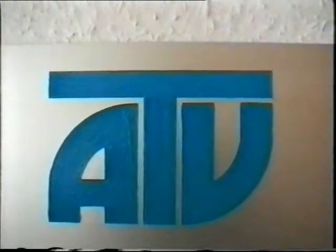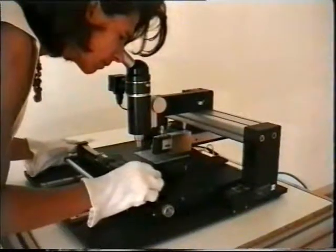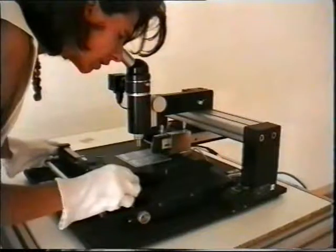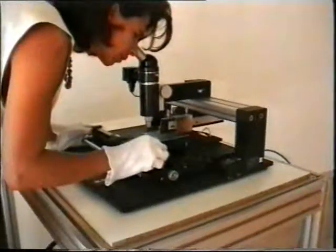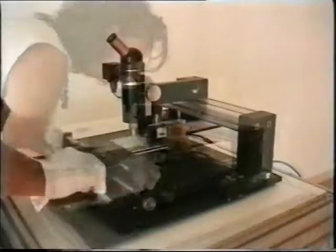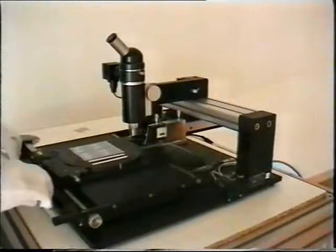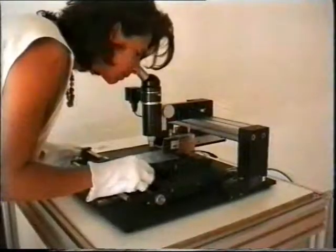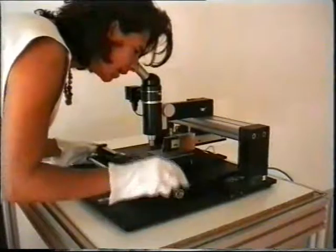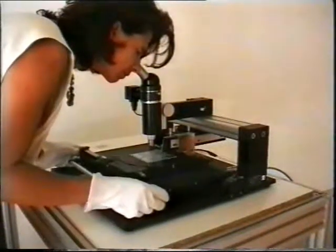The ATV model RV129 is a precision diamond scriber. The standard maximum scribing length, or Y movement of the XY table, is 250 mm. Optional 300 mm are available. The maximum X movement of the XY table is 210 mm.